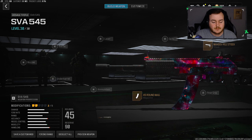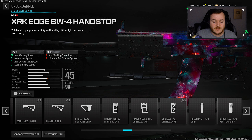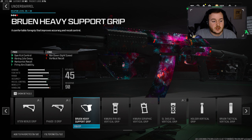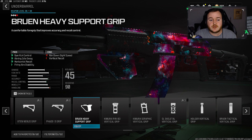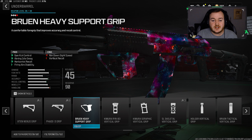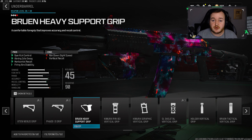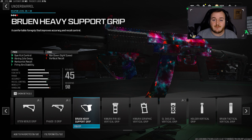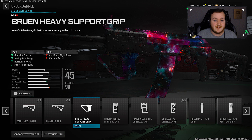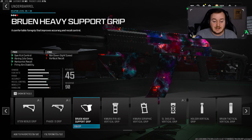Moving over to the underbarrel, we're adding the Bruin Heavy Support Grip. This helps with gun kick control, aiming out of sway, horizontal recoil control, and firing aiming stability. This attachment gives more reassurance at longer range gunfights — up close this weapon is super easy to use, medium range the same, and even at long range now this weapon has no recoil. I'm being very accurate and hitting my shots.